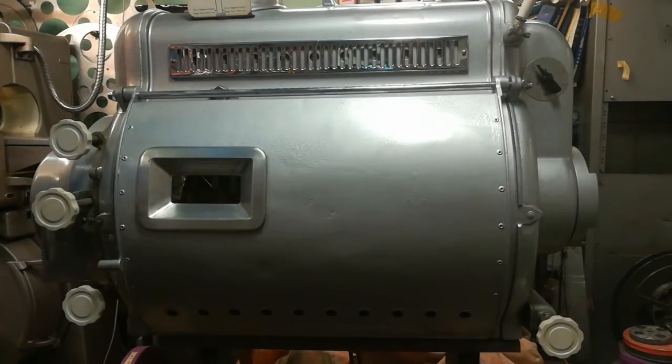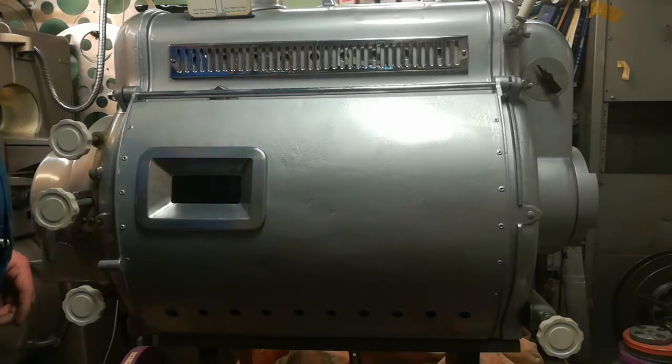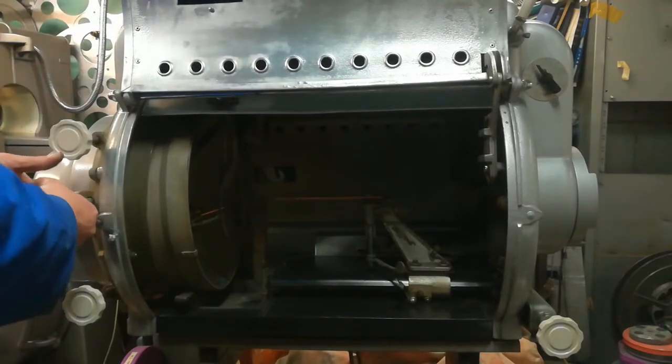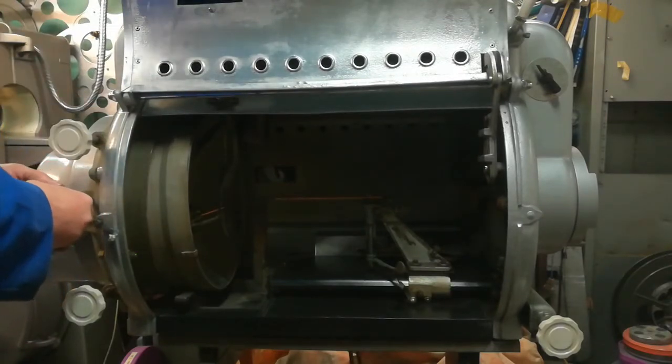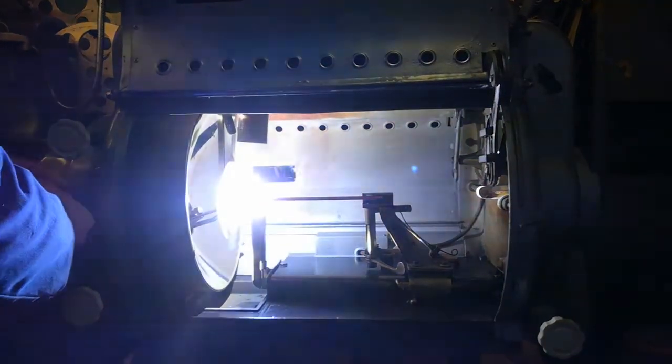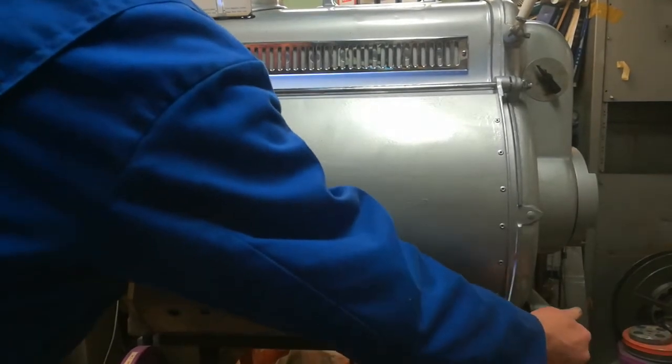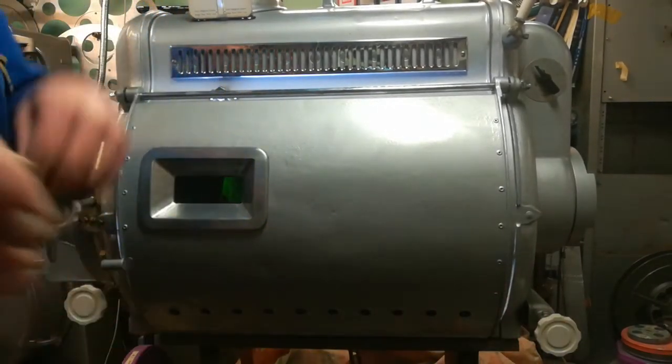This is the same Peerless that was in the other video, only now she's been cleaned up. The camera's probably not going to like this, but just to prove it works — there's a nice arch image, and there it is.